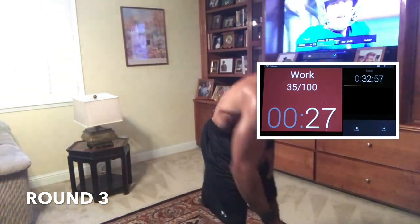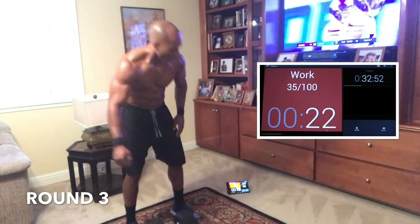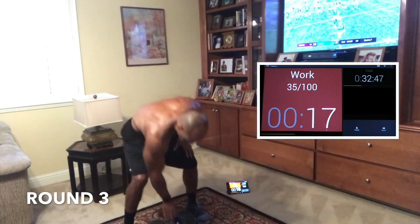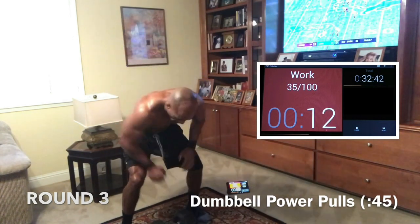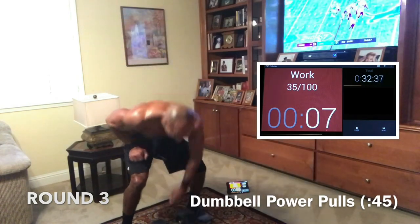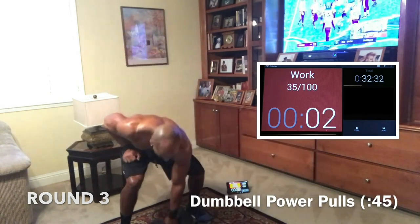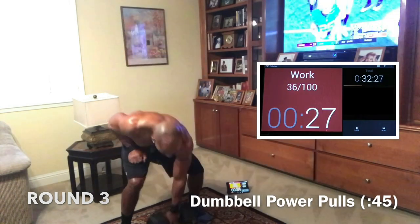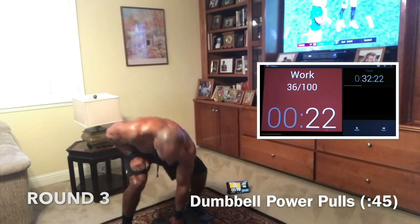All right — we got power pulls, 5 burpees, squats, 10 burpees, and that's it. We can't stop now. Power pulls — 45 seconds, let's get it. Don't stop, keep going, one more. I'm with you, come on — be with me. Me and you. 20 seconds, come on — you want it, you can have it, go get it. 15, 13, 10, 7, 5, 4, 3, 2, 1.